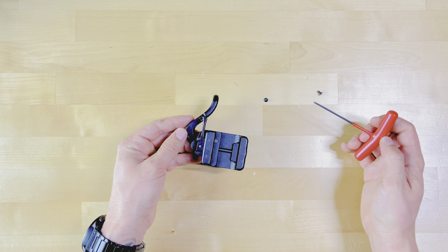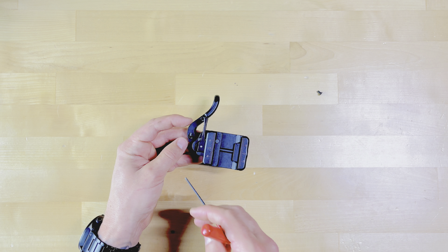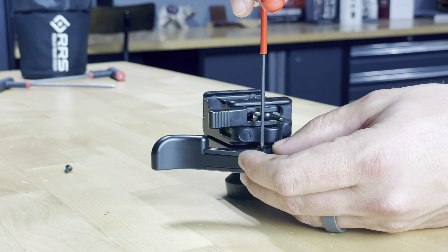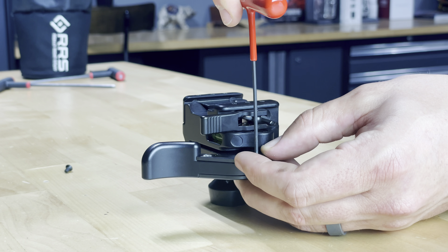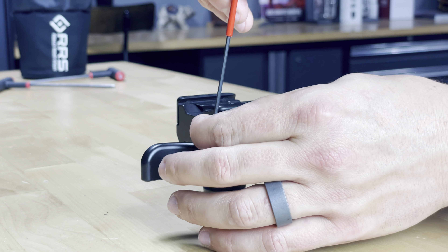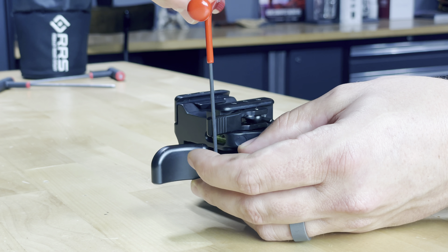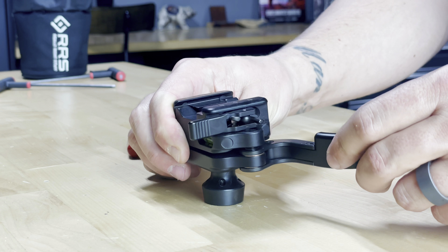I'm going to reassemble. I've just successfully re-timed my Anvil 30 arc ball head.